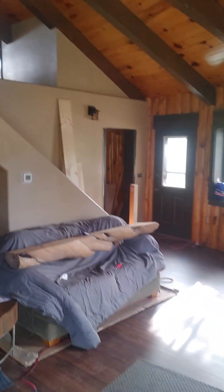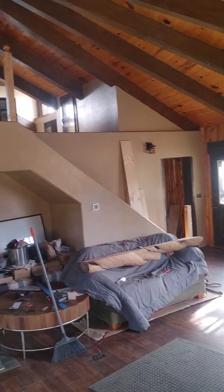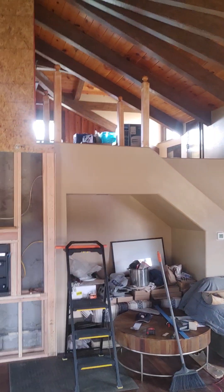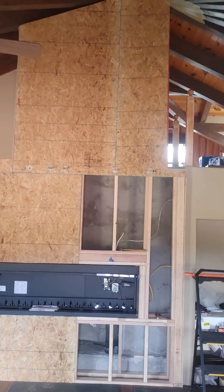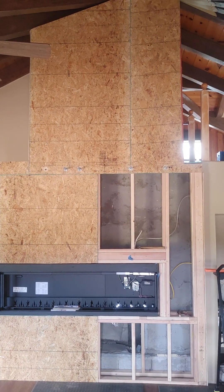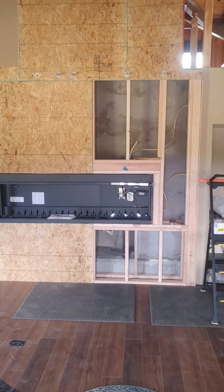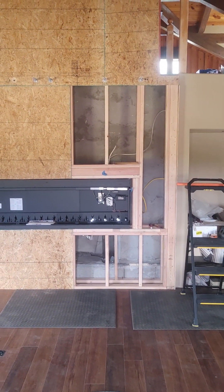So when we get this all done and in place, we'll have new stairway rails. We'll have a mantle sitting up there attached to the wall, and we will have our fireplace installed and ready to operate.